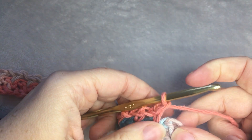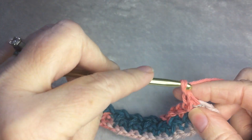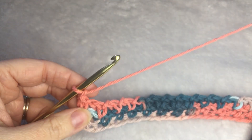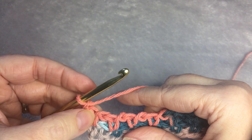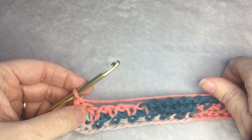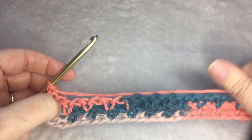When you get to the last stitch, you're going to single crochet, chain 1, turn your work. This is what it should look like. Then you're going to repeat the same thing: single crochet on top of the single crochet, followed by a chain 1 stitch, skip, and repeat. For the washcloth, I did 35 rows until it was square.